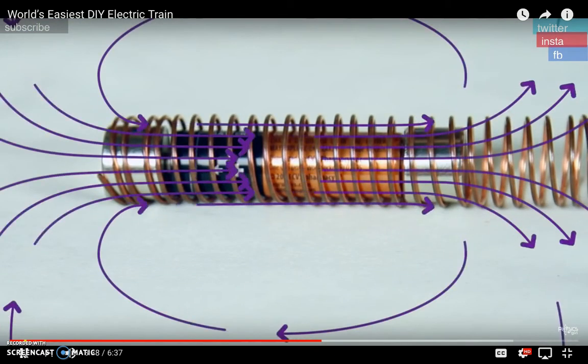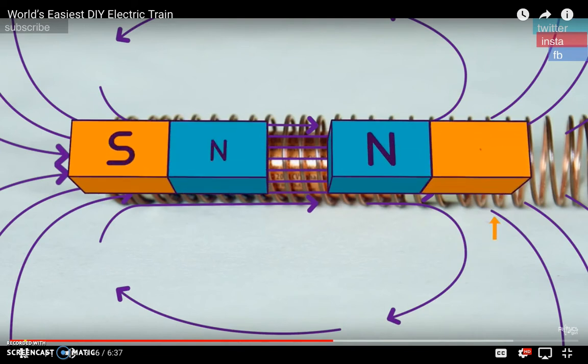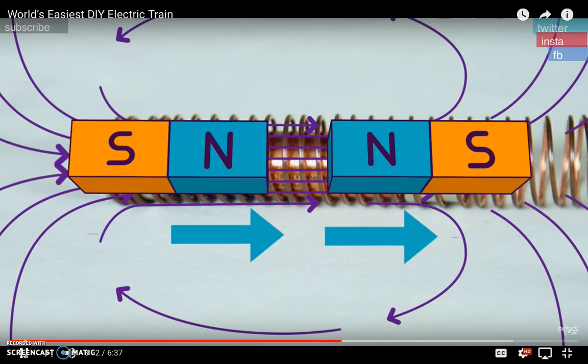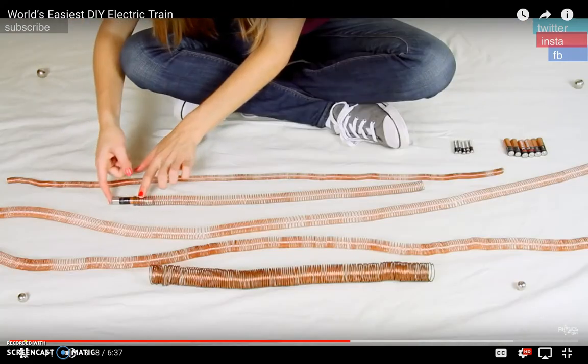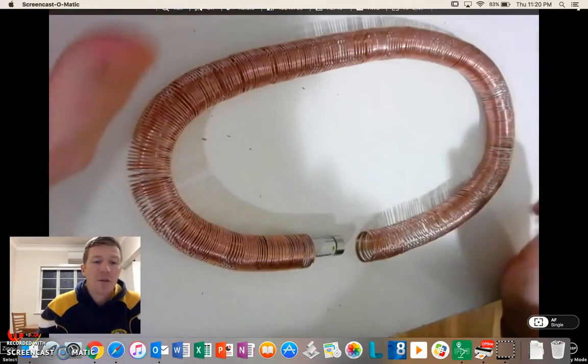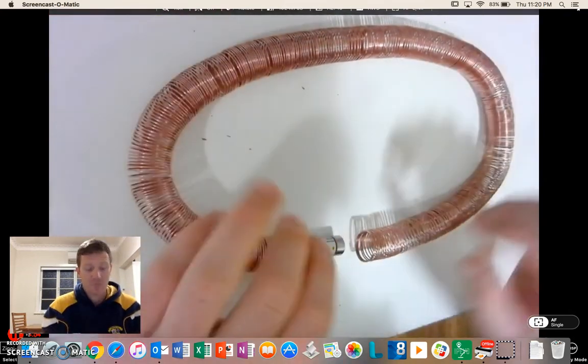'The magnetic field created by that current is strongest in the middle and then spreads out, becoming weaker on the ends. Where you've got poles facing each other — say two Norths in the middle — they're feeling a stronger push than the Souths on the outside. And if that push is in the right direction, it's going to shoot straight through, like so.' And so thanks to Physics Girl, we now know how it all works. We might finish off by having a little play.